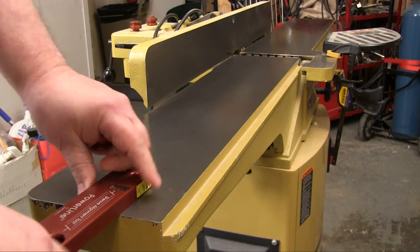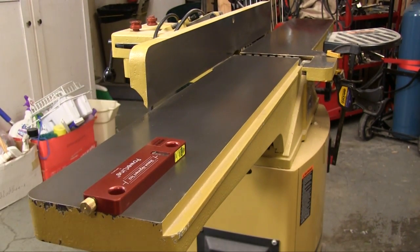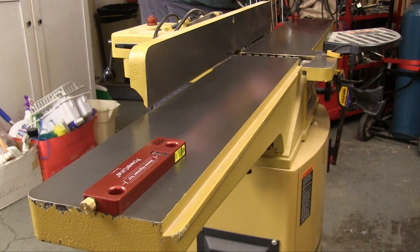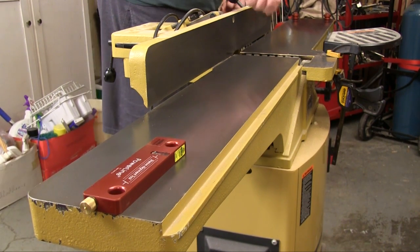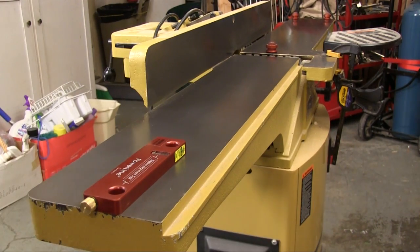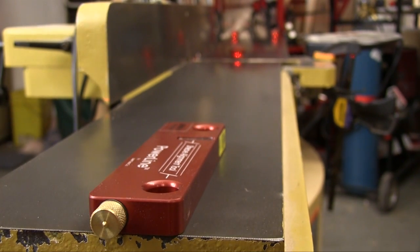To check my jointer I put the bar at the end of the outfeed table with the laser shined down across the infeed table. Then I put one target at each outboard corner of the infeed table and the third one centered right at the edge of the infeed table where it meets the cutter head. I have the table set at zero depth so I can make sure that that stop is right and see if the tables are coplanar. Then I just turn on the laser and go down and look at the other targets to see how close everything is.